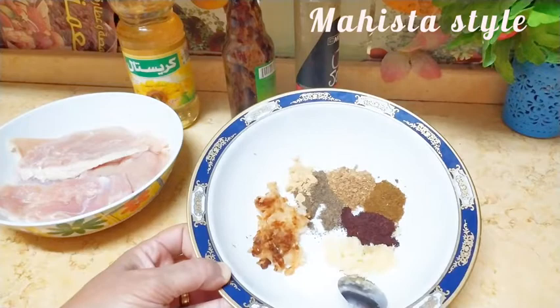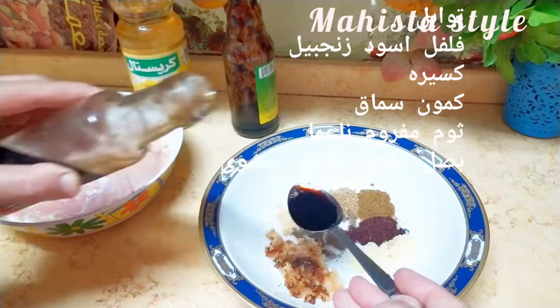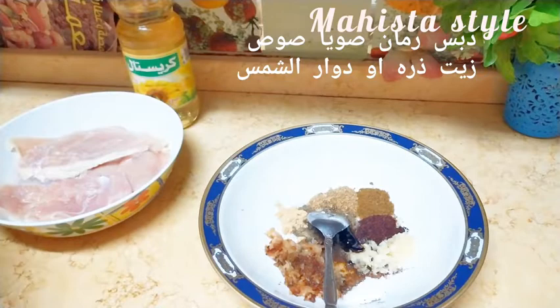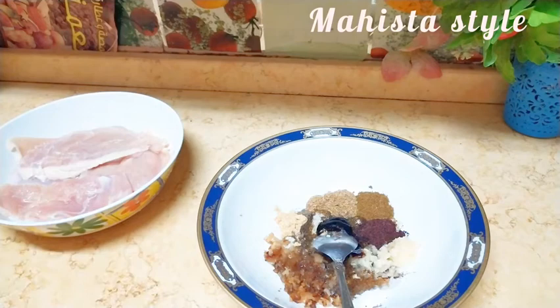دي البهارات اللي أنا بحتاجها. بصلة شوحتها في الطاسة مع شوية زيت عشان أديها طعم الباربيكيو. معلقة سويا صوص، ومعلقة ديبس رومان، وكمان معلقة زيت درقة وزيت دوار الشمس. مع التوابل: ملح وفلفل وكمون وسماق وزنجبيل. وطبعاً ثوم مهروس - يكون بودر وحبتين صغيرين من الثوم المهروس الطازة. دي الخلطة أو التتبيلة اللي هستعملها لتتبيل الصدور البنية.